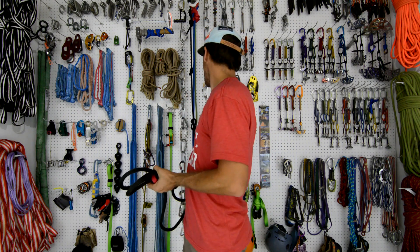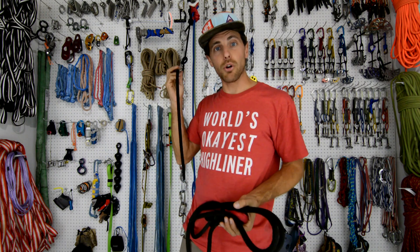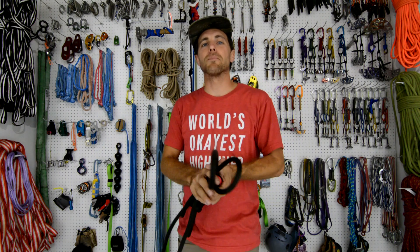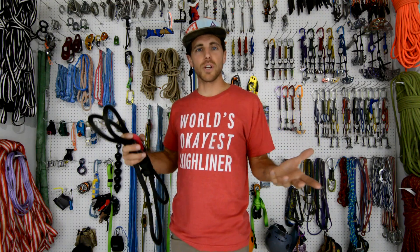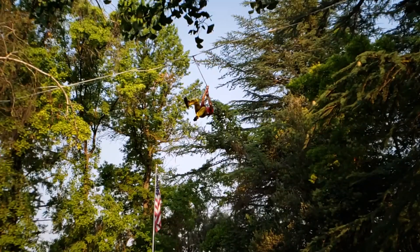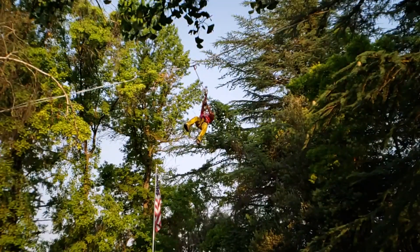Then I decided to take my 11mm static rope and go back out there and see if a static rope makes a big difference. You can see our charts as we go along, and we were also playing with our slow-mo feature while we were doing this.